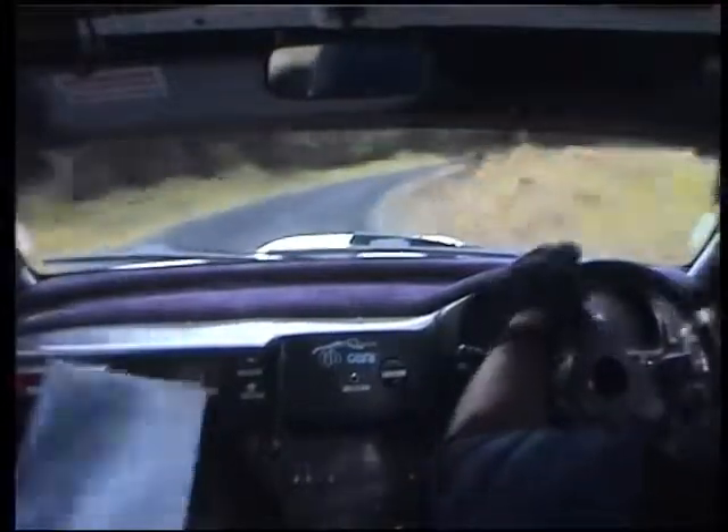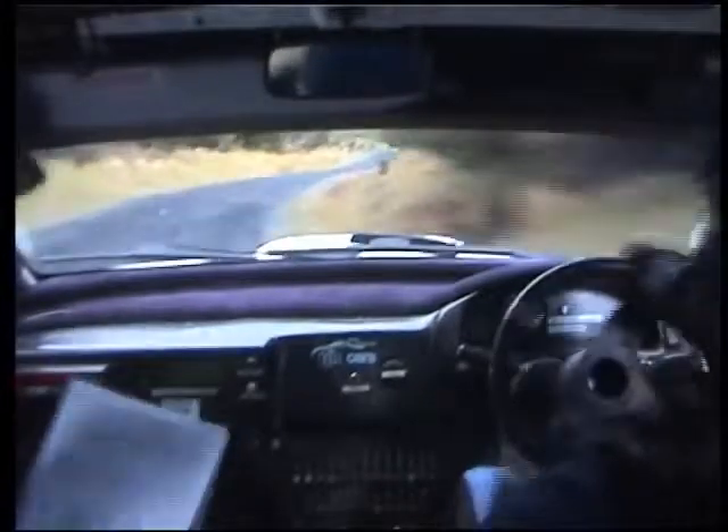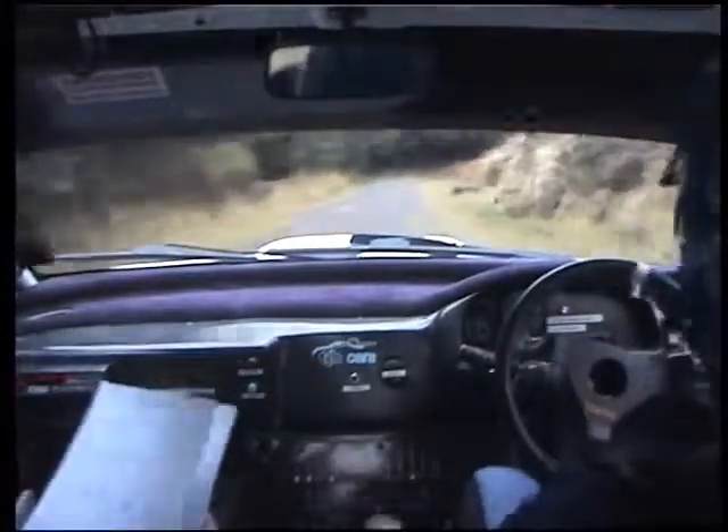Watch it at the tree, tights here. 40, square left, big in. Square left, big in, 60. Flat, 2 left, 100.